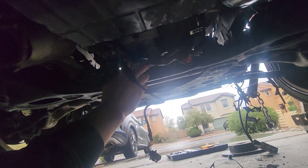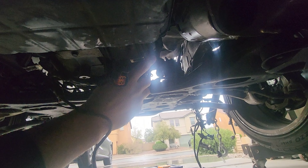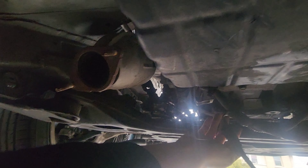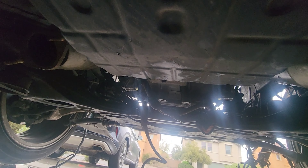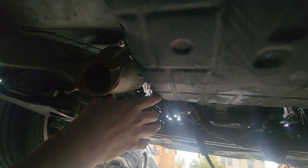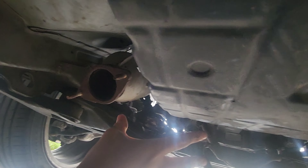Over here there are a few bolts that go to the transmission: about two at the bottom, then another one over there, then about three more on that side, then two at the top, and about three or four on this side and two at the top. Once you disconnect those, there's another thing to remove on the inside that I'll show from the front of the engine. One last thing I need to remove is the starter over there. After disconnecting all those parts we should be good to take out the engine.